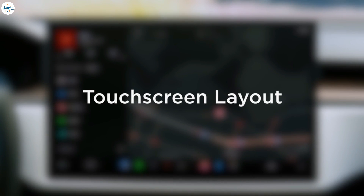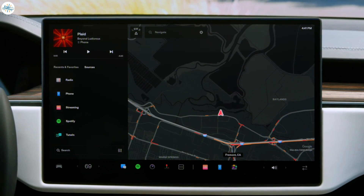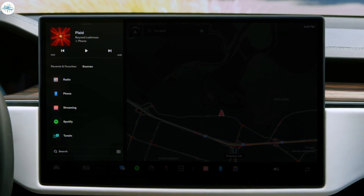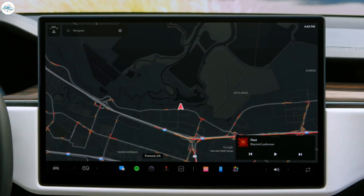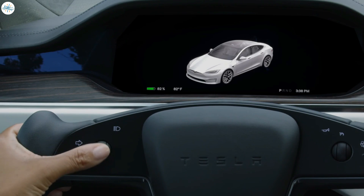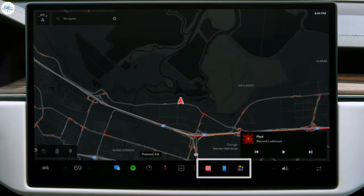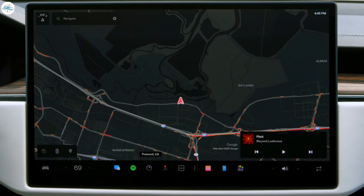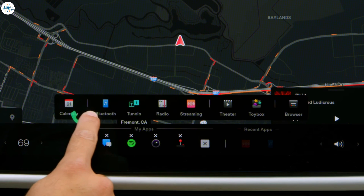The front touch screen works much like a smartphone. It's your primary interface for controls, productivity, and entertainment. Your map is the backdrop of the screen and your media player displays to one side. Tap here to switch the media player to the other side or drag to minimize it. Your passenger can control volume here. These are your recent apps — tap one to open it and swipe to close. These are your favorites. Tap here to access the rest of your apps. Customize favorites by touching, holding, and dragging.